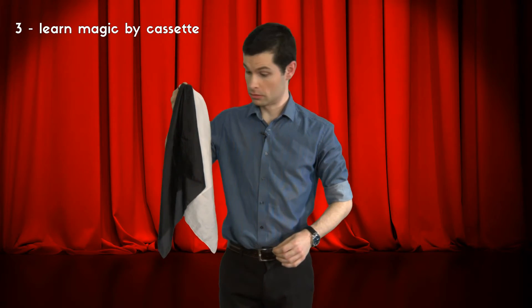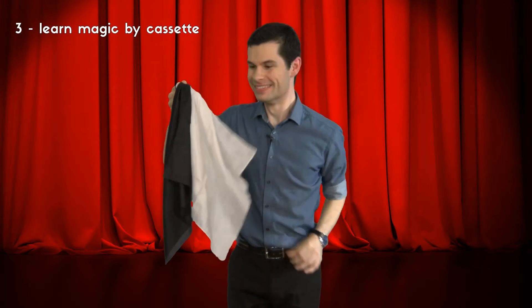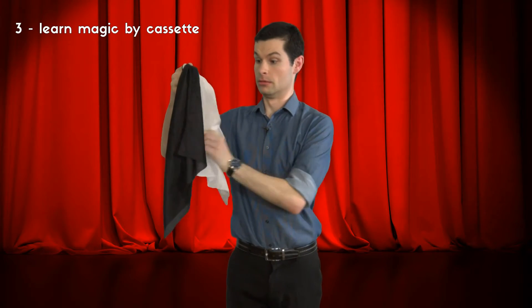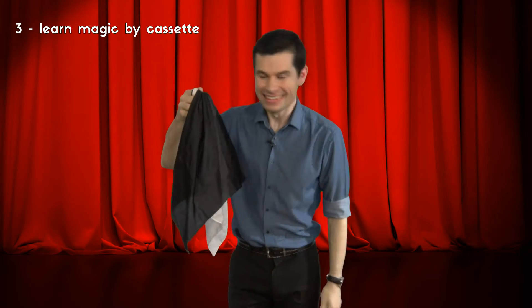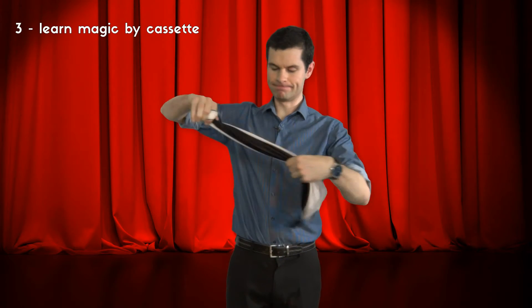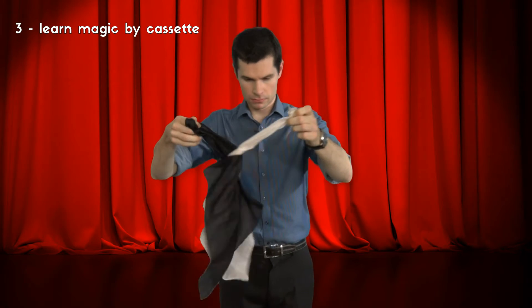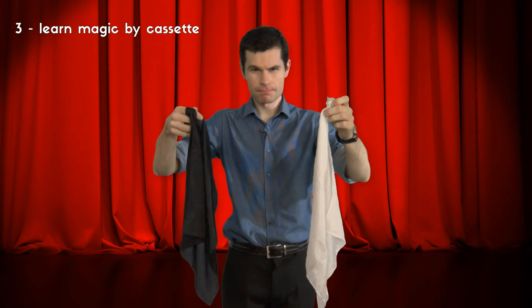Welcome to Learning Magic by Audio Cassette 101. To perform this amazing trick you will need two handkerchiefs. Step one: show the white handkerchief. Step two: show the black handkerchief. Step three: show both handkerchiefs. Step four: wrap the two handkerchiefs together. Step five: pull them apart. Did the magic work?